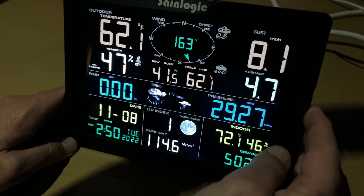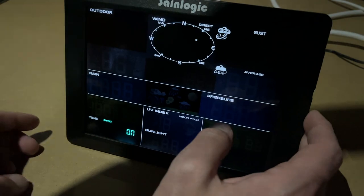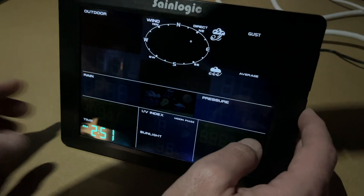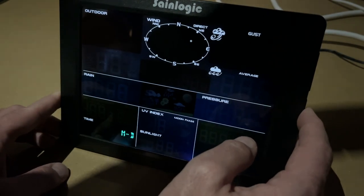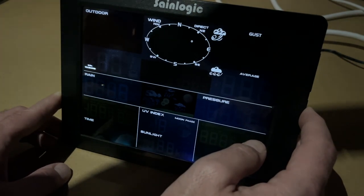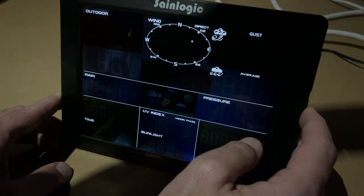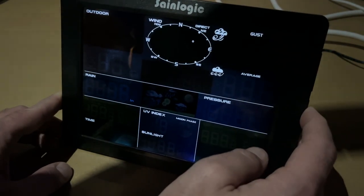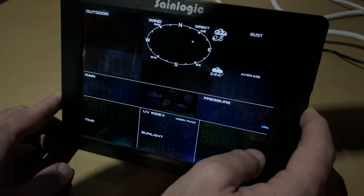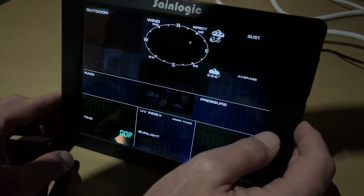Some people might want to hold down the middle set button, which goes into program mode. There are many things in here: time sync, 24-hour time format, change the hour, change the minutes, change the date format, change the month, day, year. You can clear min/max — set it to clear every 24 hours. You can change temperature units between Fahrenheit and Celsius, wind speed with many different units, inches or millimeters for rainfall, barometric pressure units, weather icon, sunlight units, and you can set the compass direction for wind.